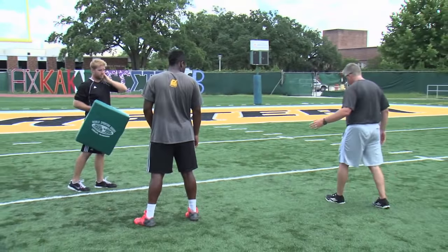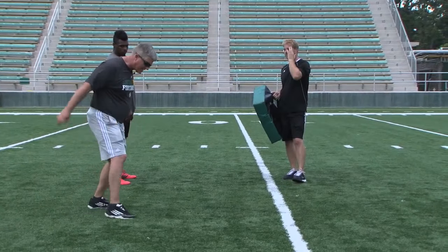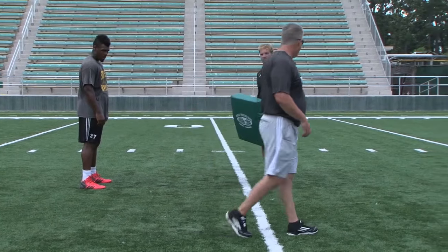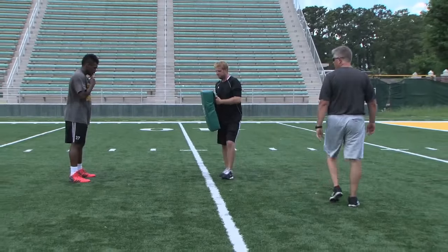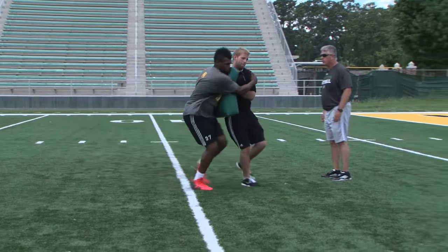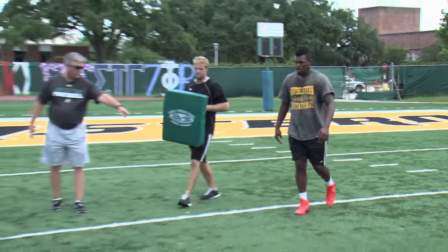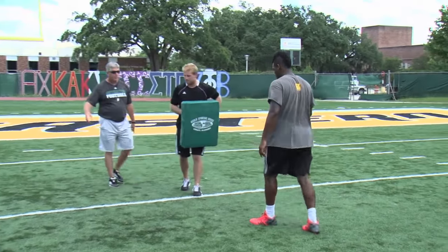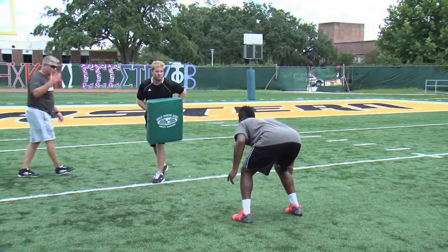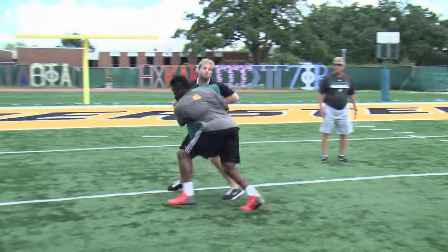What we want the tackler to do is two steps. He's going to take his near foot with his right, then bring his left foot down, and we want to get that left foot down before he makes contact with the ball carrier. So let's go right, left. Set, hit. Good, nice. And let's go back the other way — left, right, and hit with our right shoulder. Left, right and go with our right shoulder. Set, hit. Good.